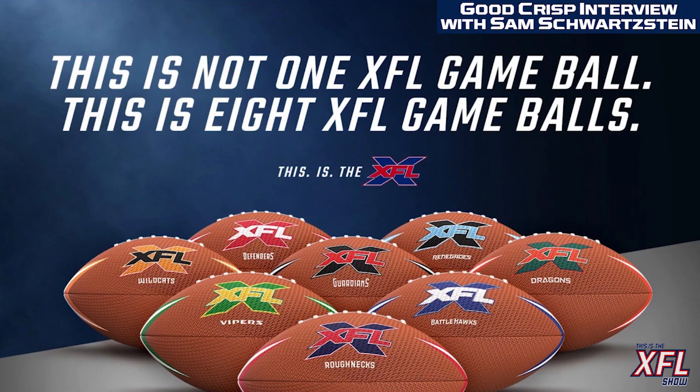First and foremost, our ball covers the same dimensions as a standard NFL professional football. It's the same leather you'll see in NFL football, same leather you'll see in professional and collegiate football. So from a basic performance component standpoint, it's the same — how we modify it is a little bit different.